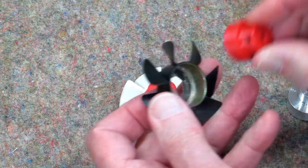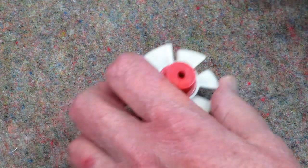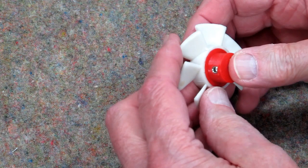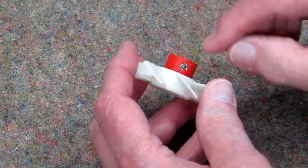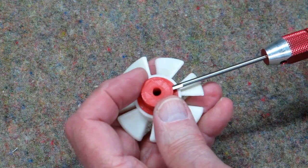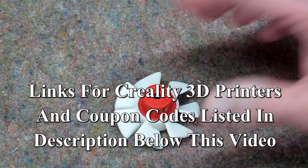If you're using something like this, you design it to just fit inside there. I put that in there with a couple of drops of gelled super glue. That's a 5mm set screw — screw that in there and you're good to go.